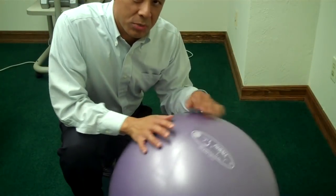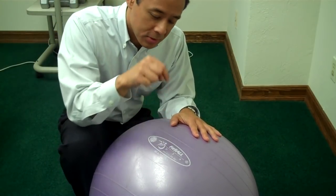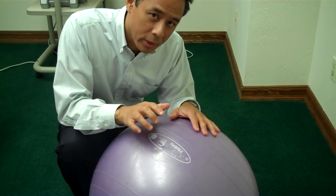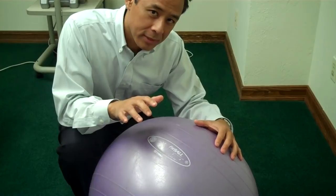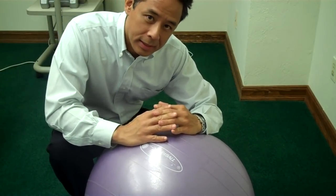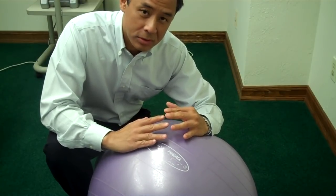You can try getting a Swiss ball, blow it up, and lie down on top of it so the offending disc is right at the top. The weight of your torso will stretch it one way, the weight of your legs will pull the other way, and you'll get a gravity traction to your discs.